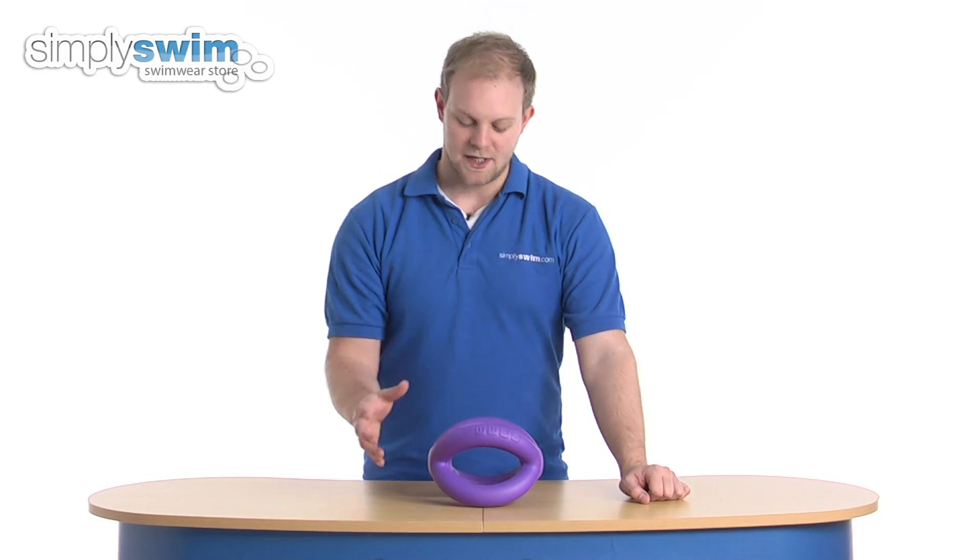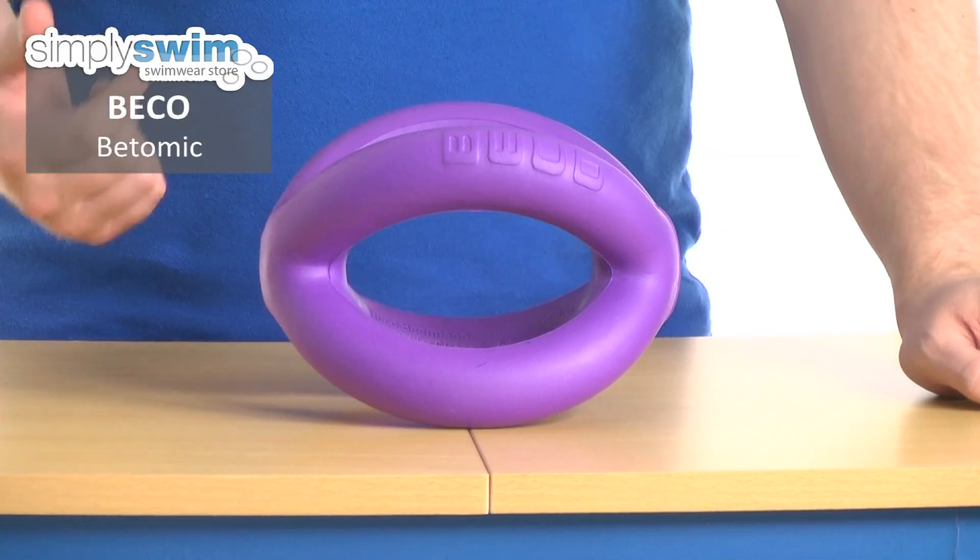Hi and welcome to SimplySwim.com. Today we'll take a look at the Beko Botomic. It's a great swim training aid for aqua aerobics. It builds your strength, coordination and flexibility.